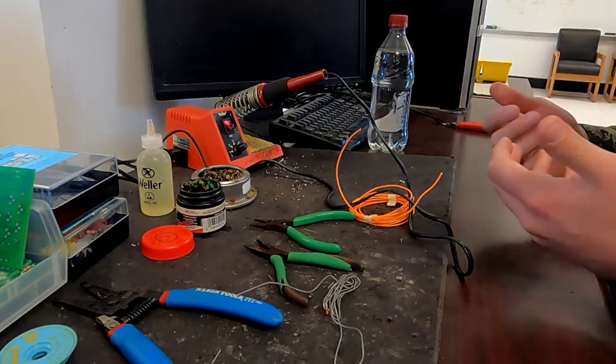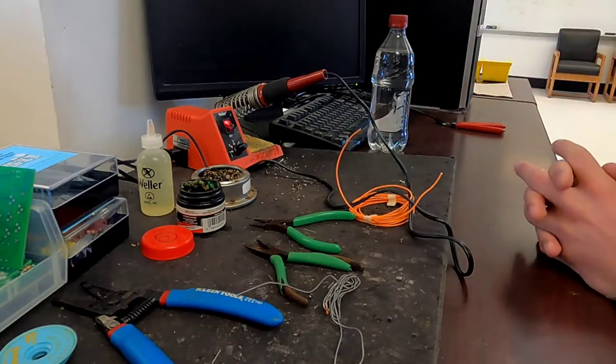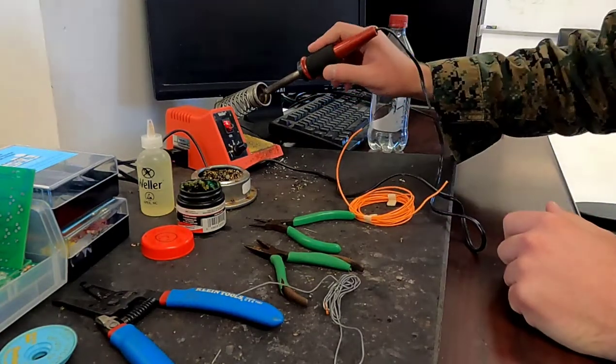Once you turn it on, before doing anything, you're going to need to wait about 7 to 10 minutes to make sure that your soldering iron is as hot as it can be so you can properly use and apply that solder.